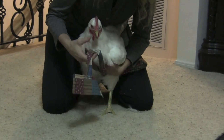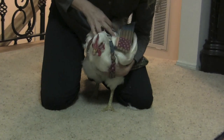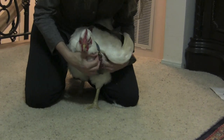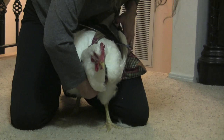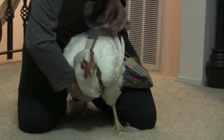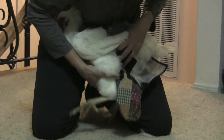So you're going to take the straps and pull them over the chicken's head. The straps will be secured between the wing and the body on both sides, and then turn your chicken around so that you can get to the diaper portion and support your chicken.